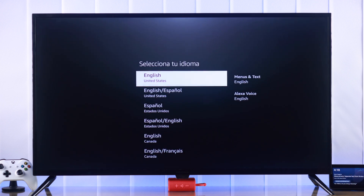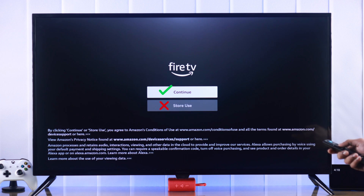After that, just turn it on and you'll be met with the setup screen. First, we'll start with choosing your language. Then we need to press continue. Make sure not to choose store use because it will open the shop mode.